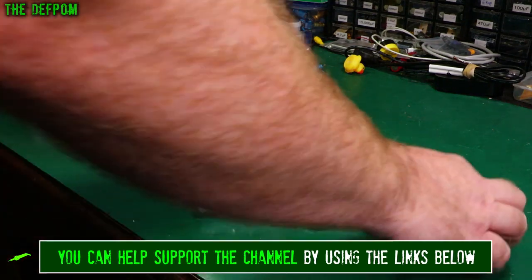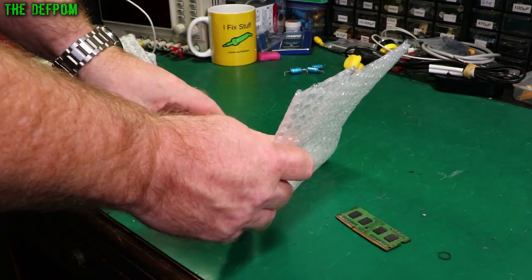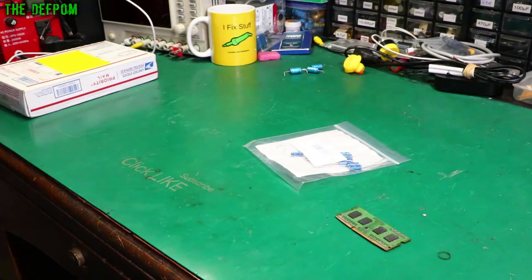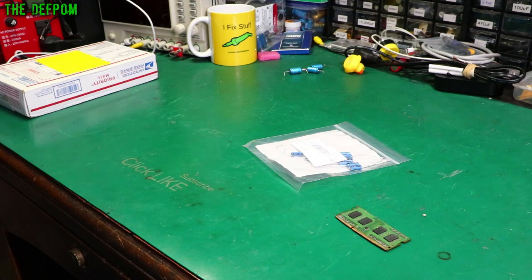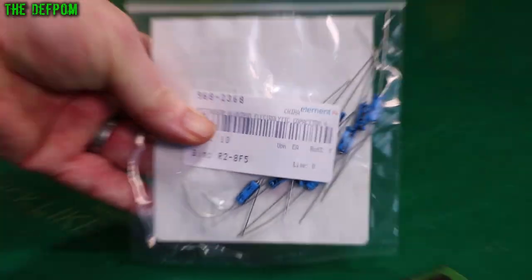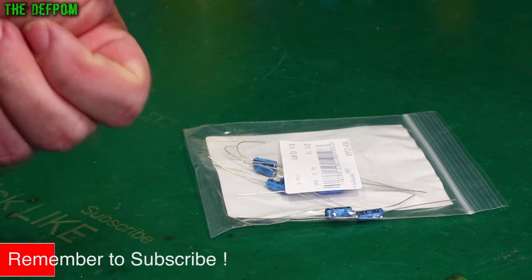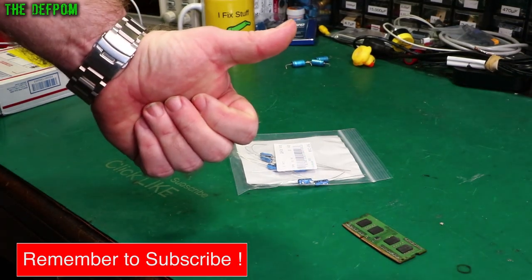I know what's going to be in here. Someone will be happy — it's capacitors. 50 volt, 47 microfarad. Caps!